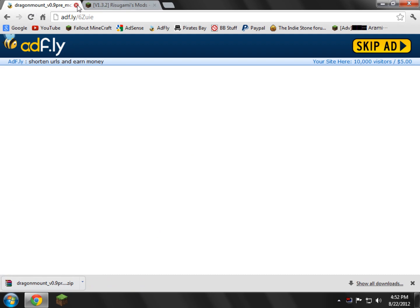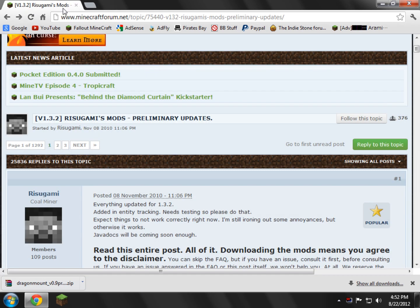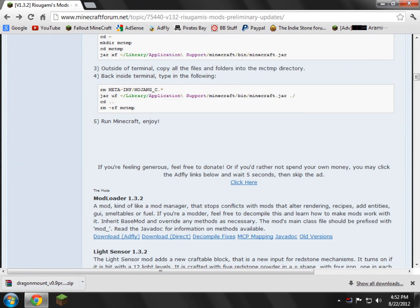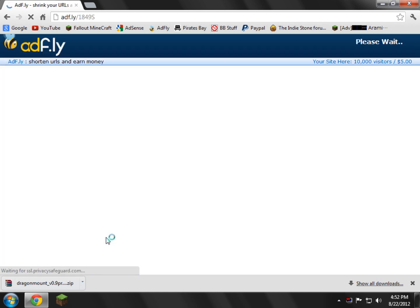You can just close that page, you don't really need it now. Next is the Rycicus Mods page. Scroll down and find mod loader right here — version 1.3.2. You can download direct or via AdFly. I'll do AdFly because I support the mod. Just wait your five seconds, and there you go — now you've got all the parts downloaded. Go ahead and close this link.